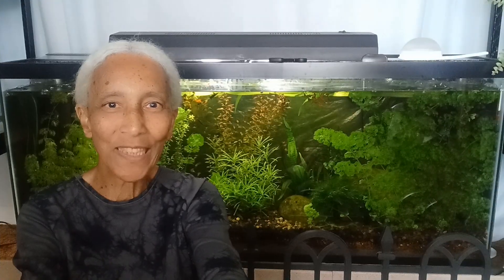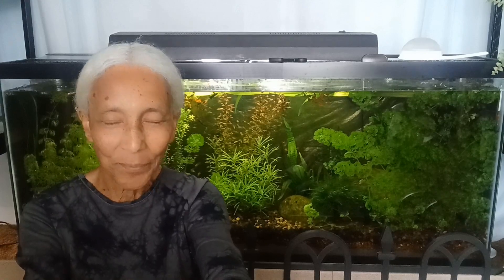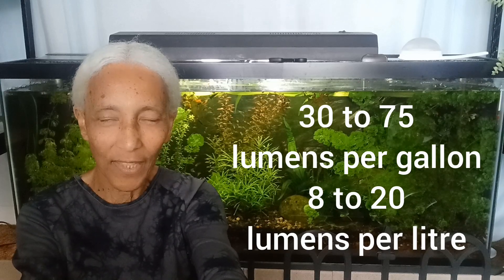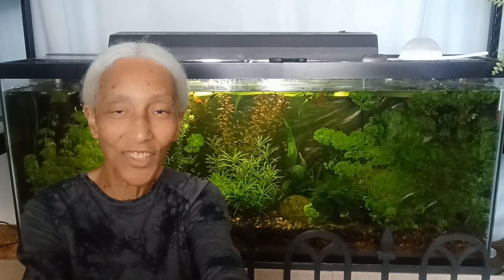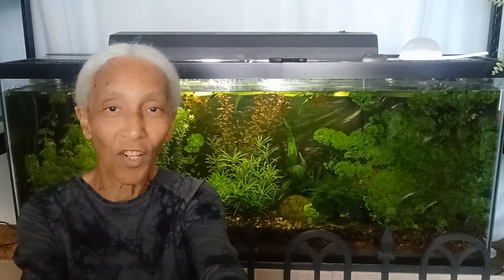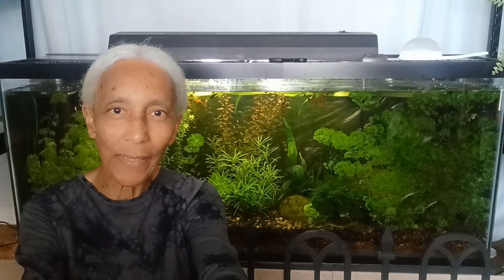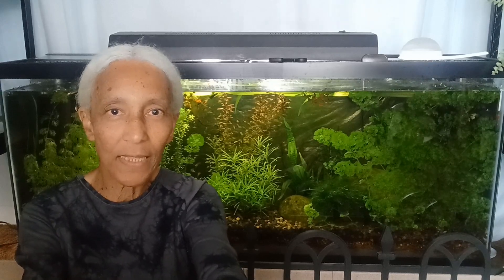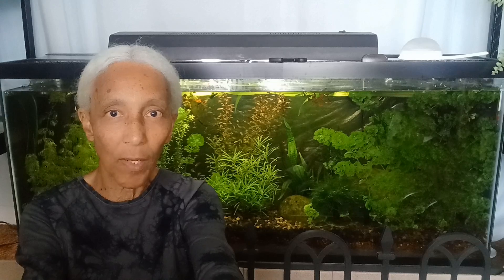So how many lumens do we need per gallon? We need somewhere between 30 and 75 lumens per gallon. 30 would be your very low lighting — for anubias, java fern, and the like — and 75 would be for carpeting plants and stems that are more finicky about lighting, especially if you have a lot of carbon dioxide being pumped in, because you want your plants to use up that CO2.